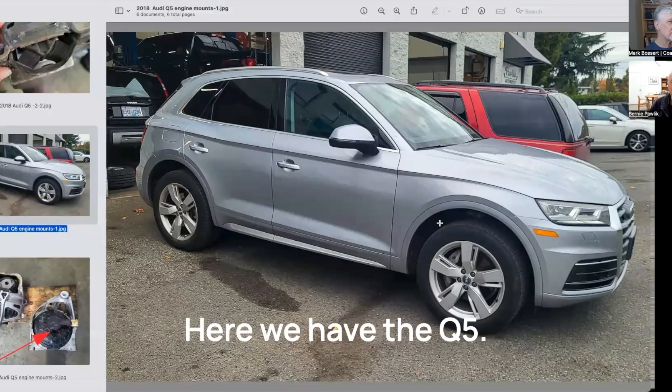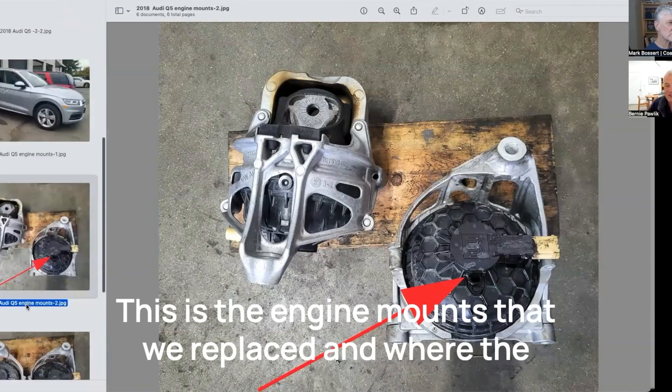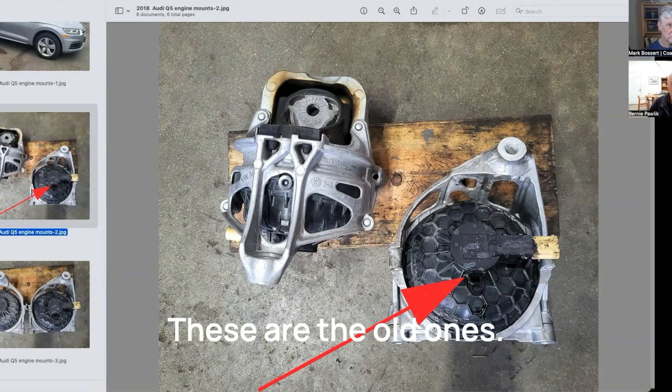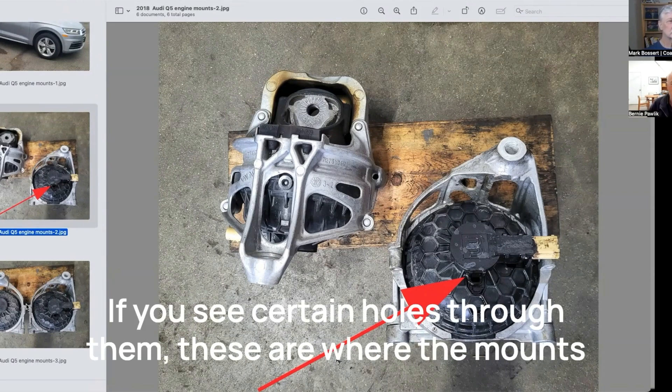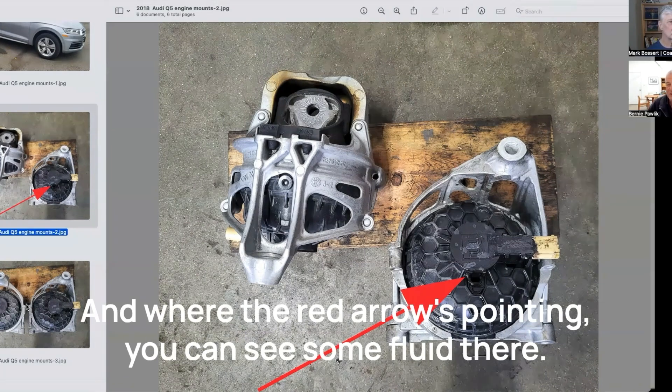Let's look at some pictures. Here we have the Q5 — beautiful Q5. So these are the engine mounts that we replaced, where the arrow is pointing to — both of the engine mounts, the old ones. If you see certain holes through them, these are where the mounts bolt up to either the frame of the vehicle or to the engine. And where the red arrow is pointing, you can see some fluid there.